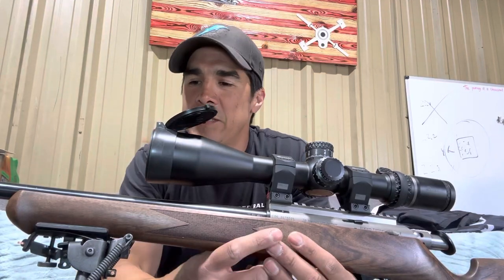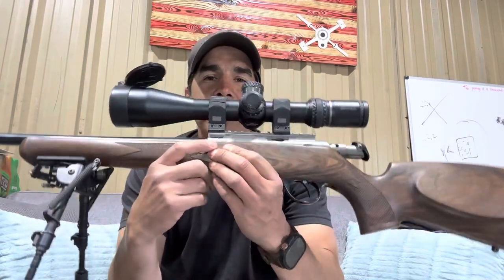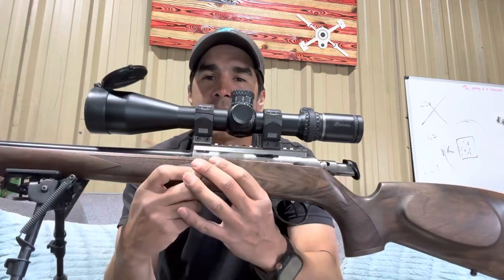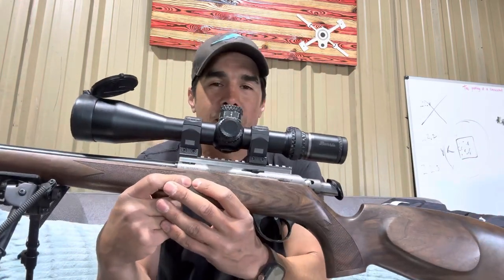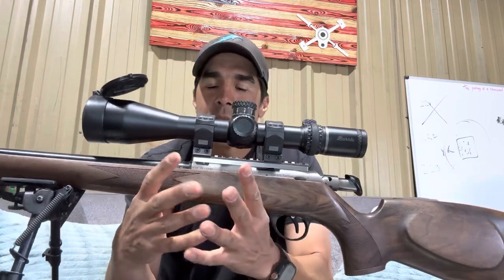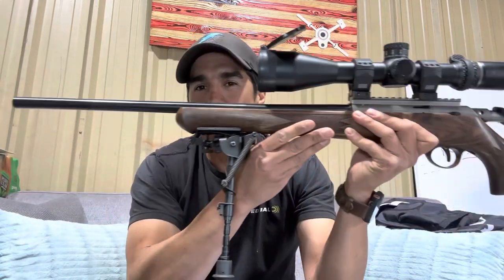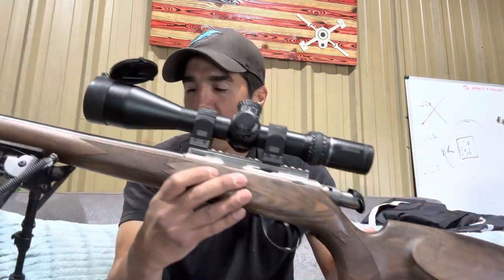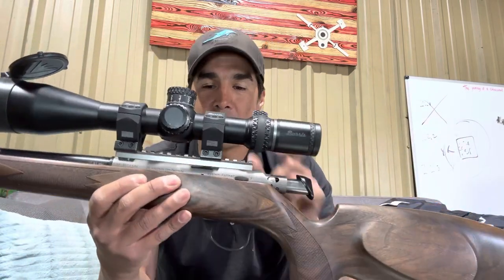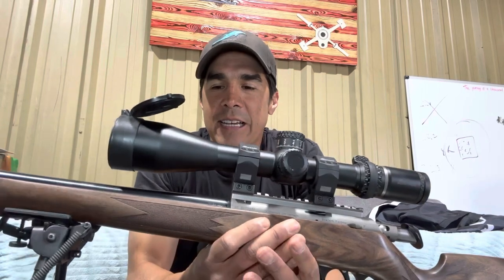Introduction to my Anschütz 1727 straight pull Fortner action 17 HMR rifle. This thing is super cool and I'm really happy with it. They're not cheap — very pricey, especially when you start talking about this straight pull, which I'll talk about in a second.